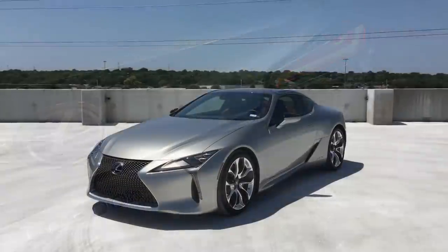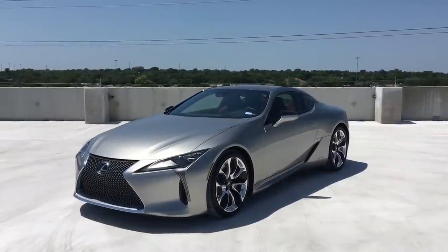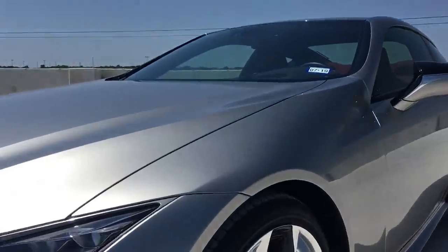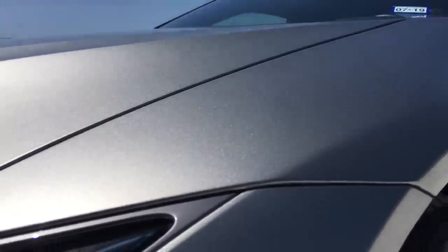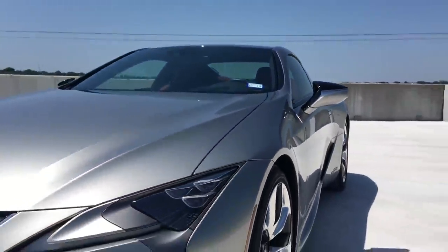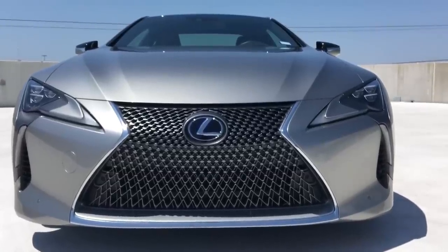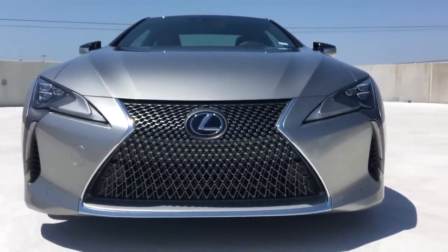Super excited to show you guys all about my week - it has been absolutely fantastic. To start off, the color that Lexus sent me is the atomic silver, and it is an incredible color. It does such a great job of making the lines on this car look so sharp and really highlights the angles of this car.